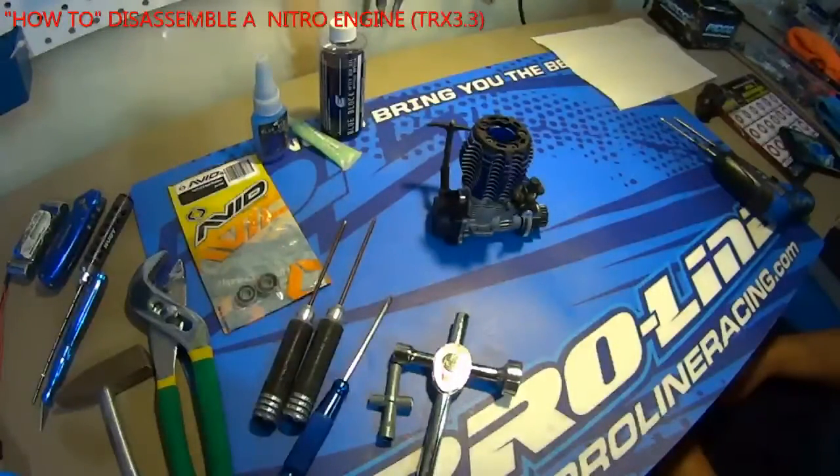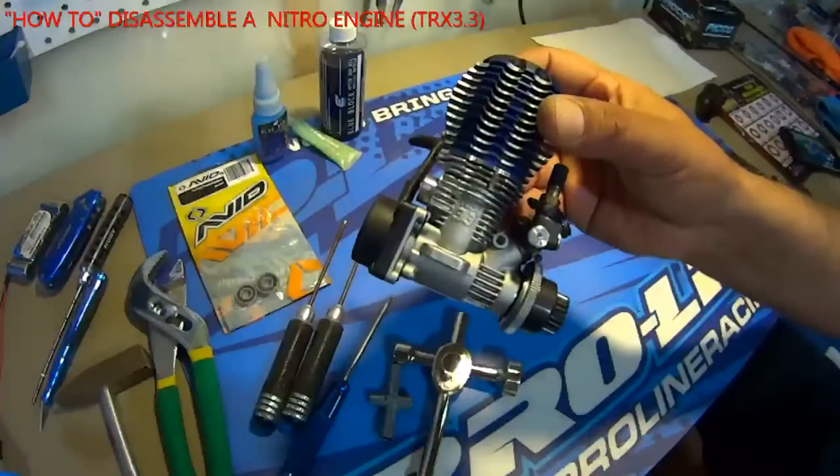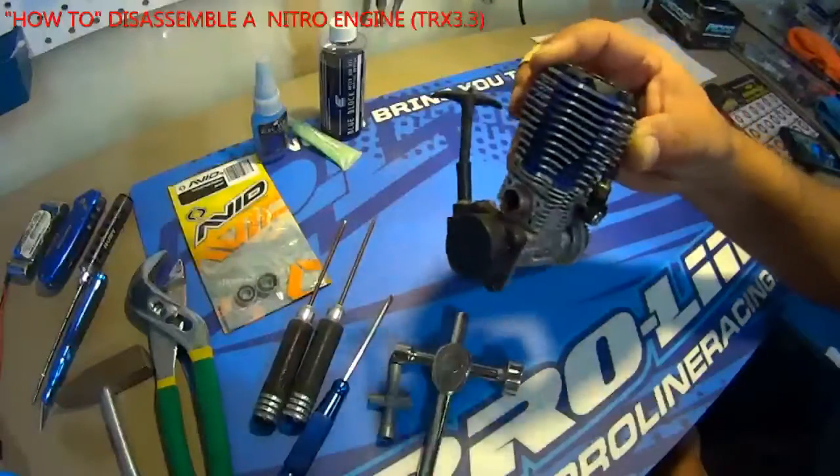Hey everyone, this is Keith Nitro. I'm going to be doing an engine disassembly video. I've got this Traxxas 3.3 and I'll show you how to take it apart.